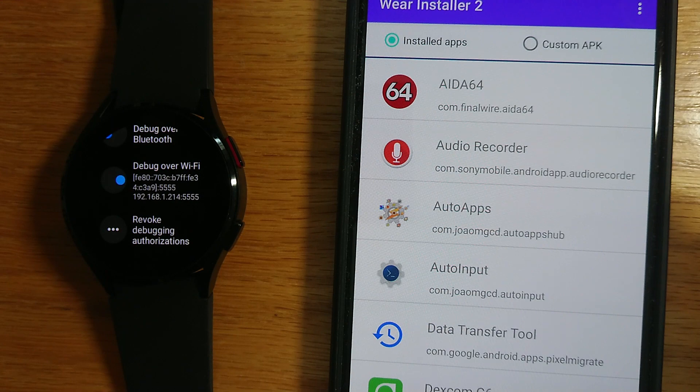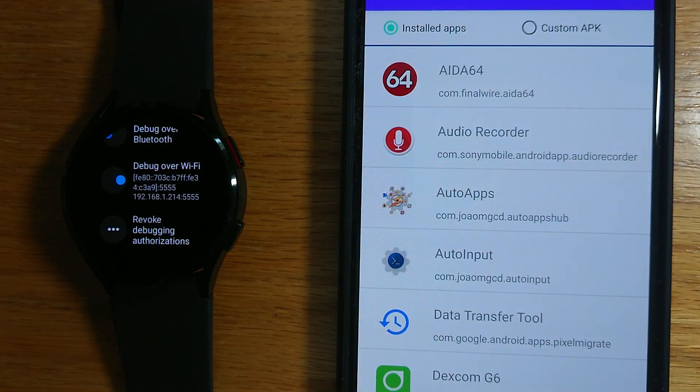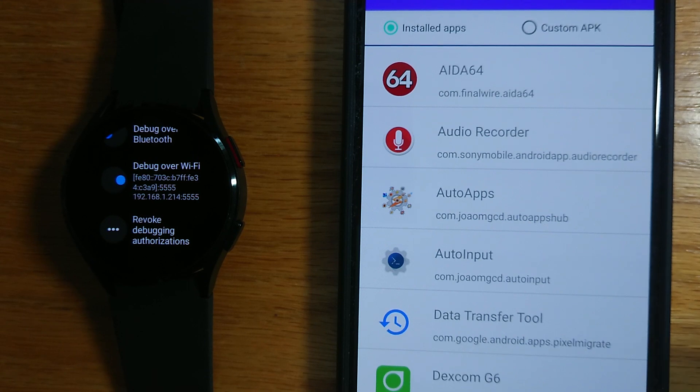A number of people use the Dexcom G6 app to monitor their blood glucose levels. There's a Dexcom watch face which unfortunately isn't in the Play Store, but it is bundled with the Dexcom phone app. So let's use Wear Installer 2 to extract the watch face and install it onto my watch.